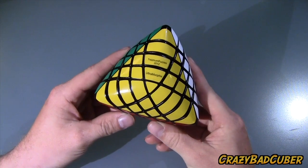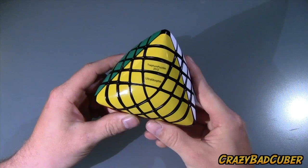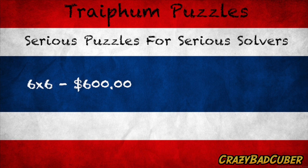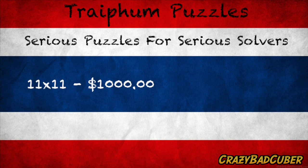Here's a brief overview of all the updated prices. The four by four Megamorphics is around $230 to $250. The five by five Ultramorphics is $350. The six by six Hexaphobic is $600. The seven by seven (unnamed) is $675. The eight by eight Octophobic is $750. The nine by nine (not out yet) will be $825. The ten by ten is $900, and the eleven by eleven will be $1,000.